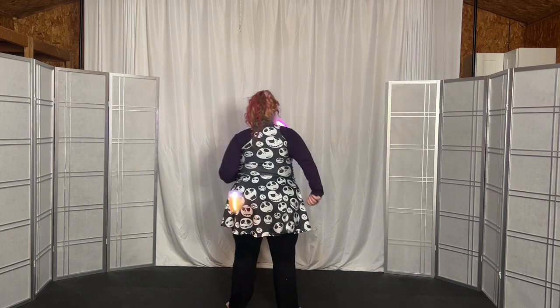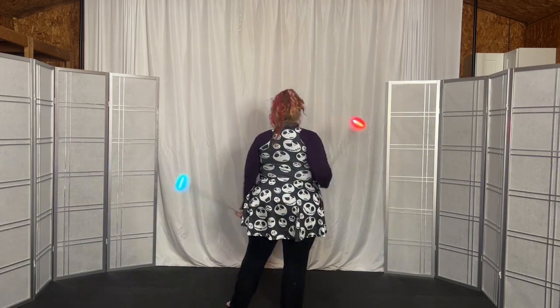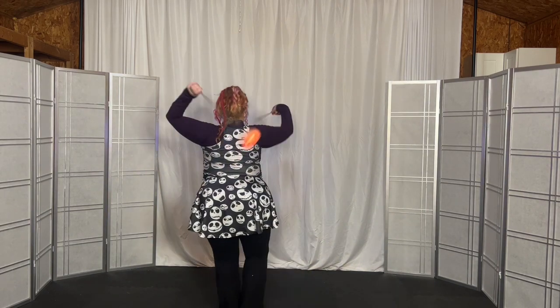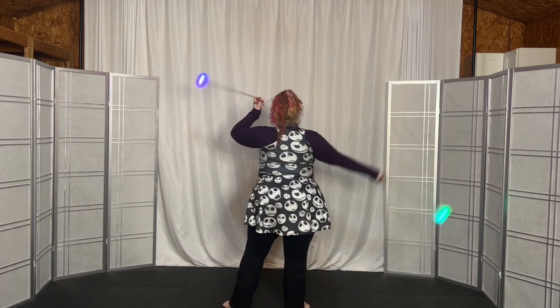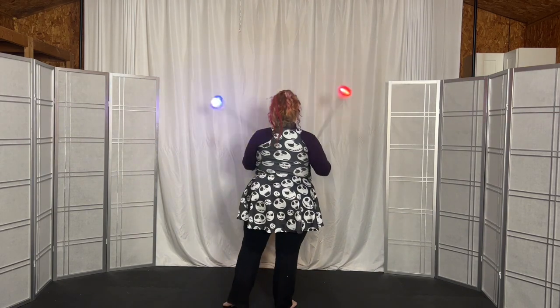Now come into the underhand opposite hip rail, then we're going to bring it up to the pinwheel. Extension with the right, extension left, extension right, extension left, extension right, extension left — come down into underhand butterfly.